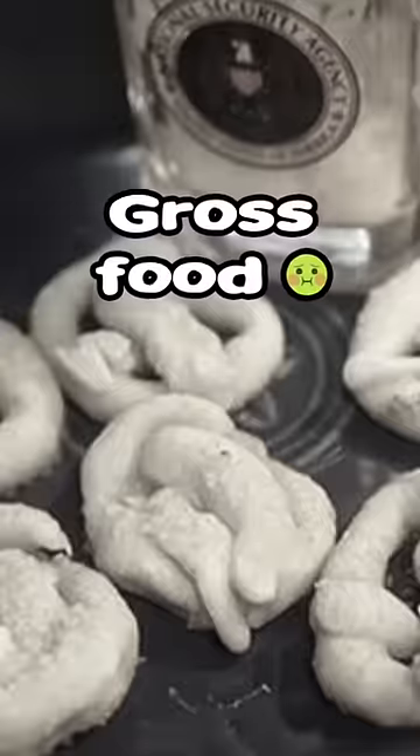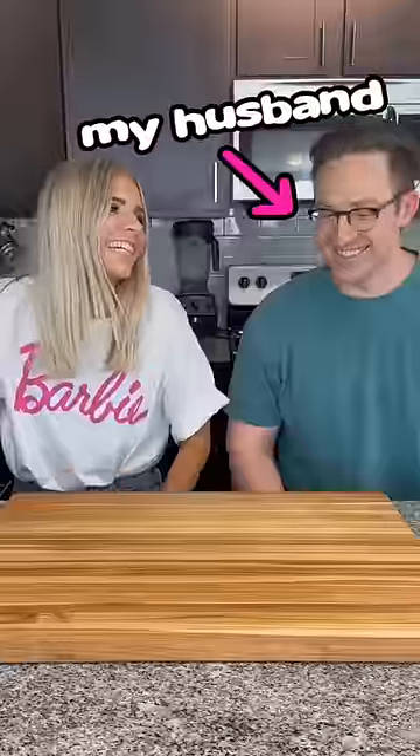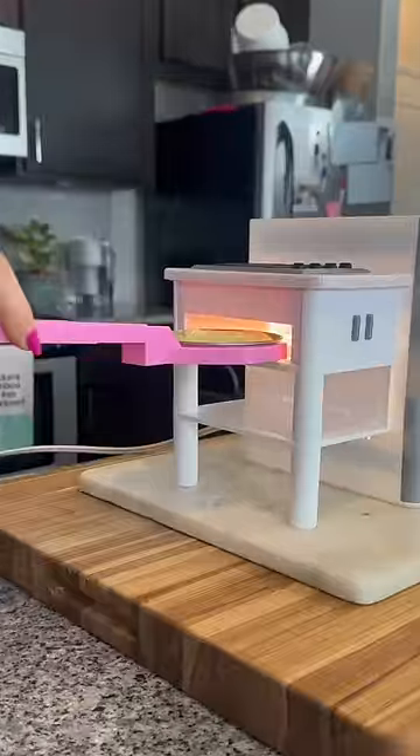These Easy Bake Ovens are known for making some gross food, so I'm gonna see if my husband can tell that this Barbie cake we're making was made in this Easy Bake Oven.